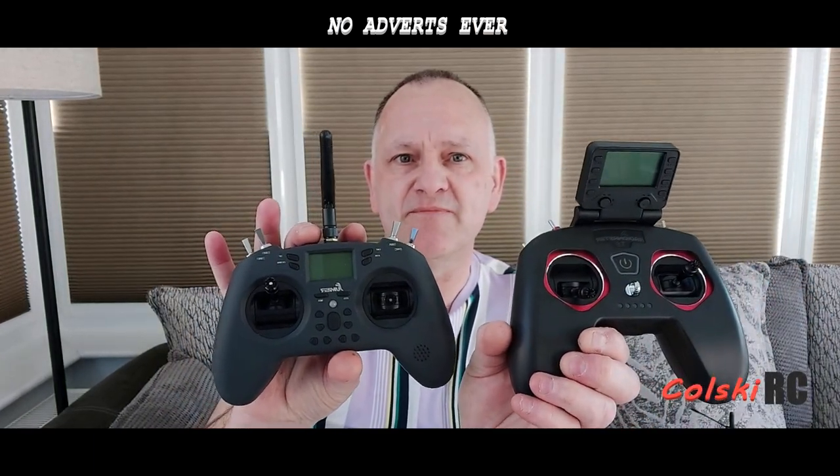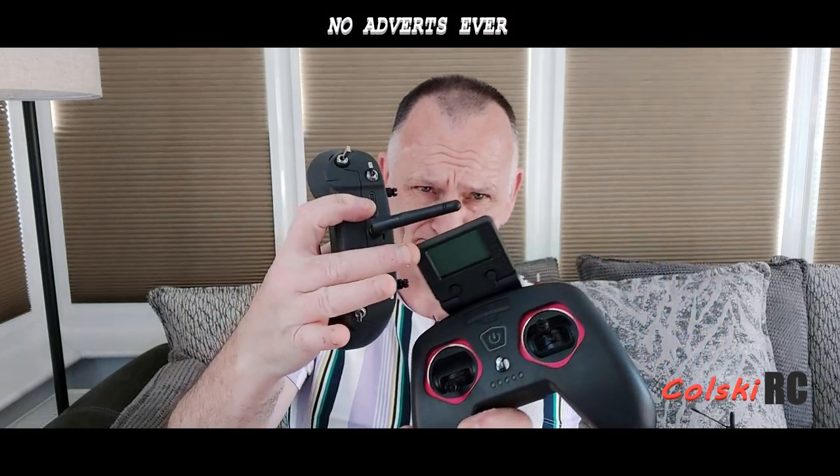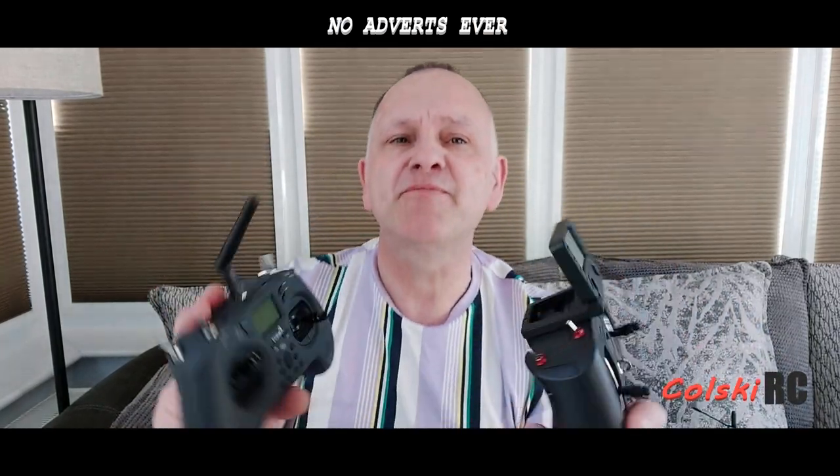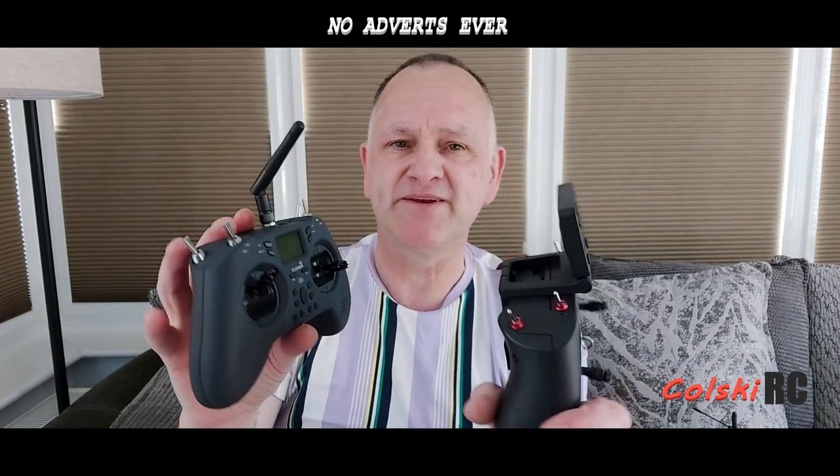Hi, welcome back to Korski RC. Today we're going to do a comparison video — which is best to buy between these two. We have the RadioMaster and the JumperT. I reviewed both of these recently on my channel and said I'd do a comparison video telling you which was better value for money. They both cost about the same — just under £50.